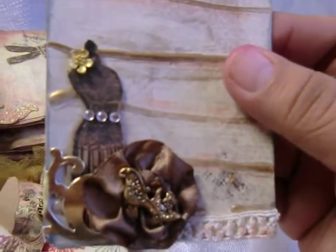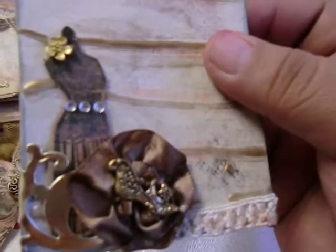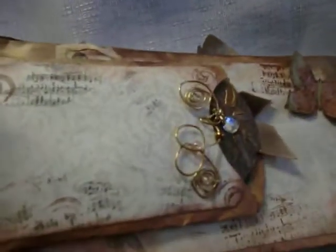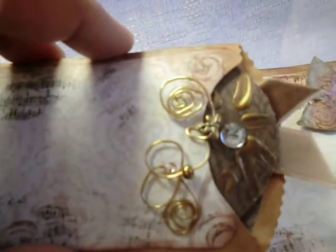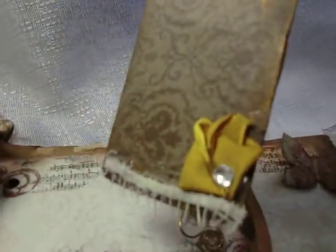A little dress form there that was stamped and cut. Another ribbon rose — I love these little vintage shoes. A little metal flower there, some bling. The sentiment there says 'Beautiful Dreamer.' Another rosette made out of ribbon. The spiral you see here is just a bunch of wire I wrapped up together and strung some dragonflies on it. Another handmade flower.